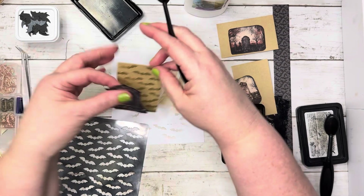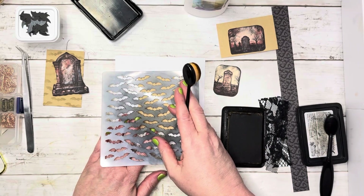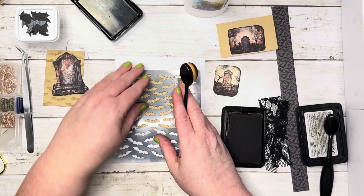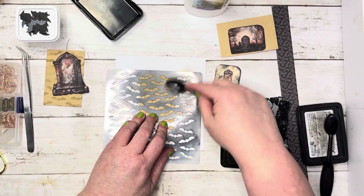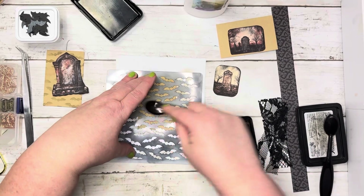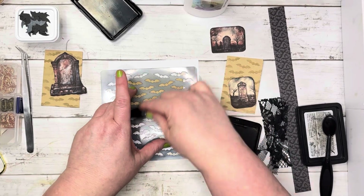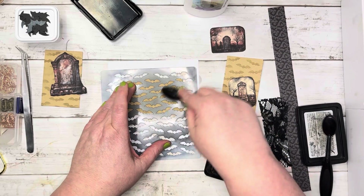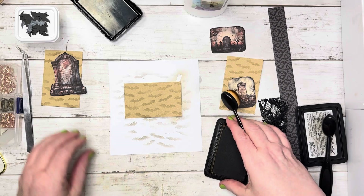I'm going to go ahead and do all of the stenciling right now so we can have it done and move on with the rest of our awesome little project. Coin envelopes — can't think of what it was for a moment — let's just get the stenciling taken care of. These tiny coin envelopes are so fun to put little bits and bobs in in your journals. That is so cute, love it.